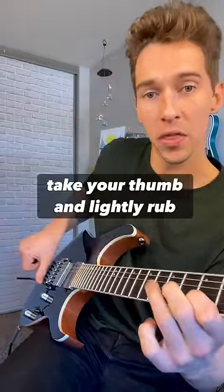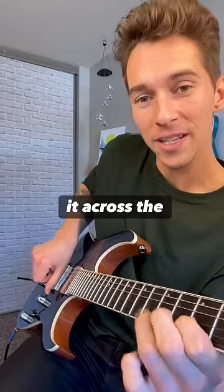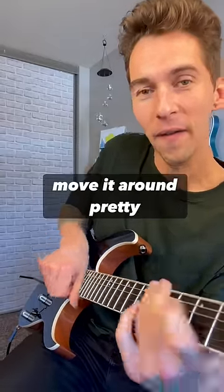Speed it up, take your thumb, and lightly rub it across the string — move it around. Pretty sweet.